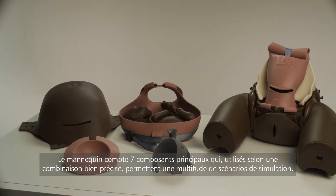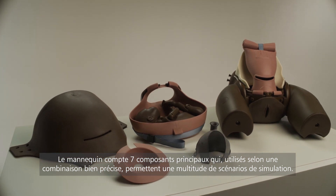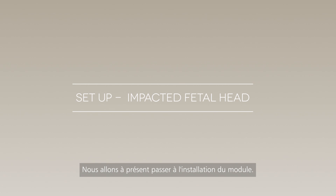The trainer is made up of seven main components which, when using the correct combination, allow for a range of simulation scenarios. We'll now take you through the setup process for impacted fetal head training.